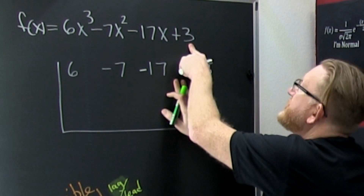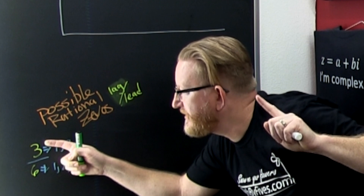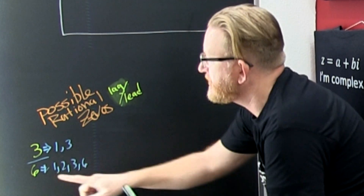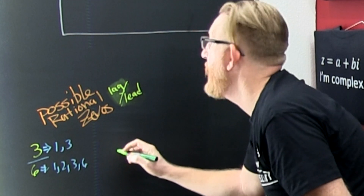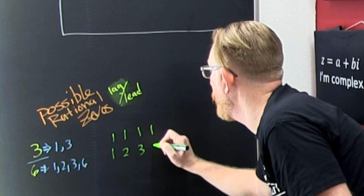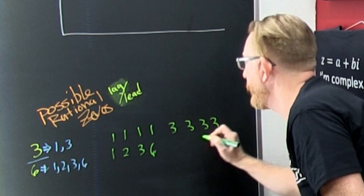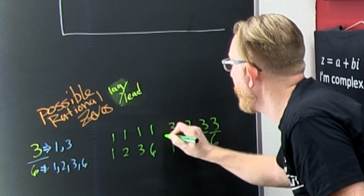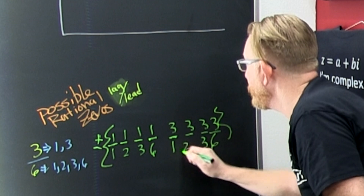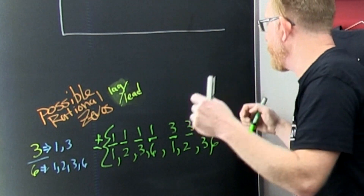I need to list the possible rational zeros — that's the factors of the constant divided by the factors of the leading coefficient. The factors of 3 are 1 and 3; the factors of 6 are 1, 2, 3, and 6. So my possible rational zeros are ±1/1, ±1/2, ±1/3, ±1/6, ±3/1, ±3/2, ±3/3, ±3/6 — plus and minus all of those.